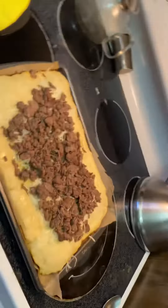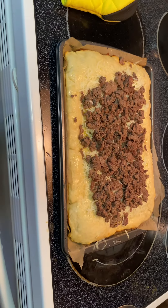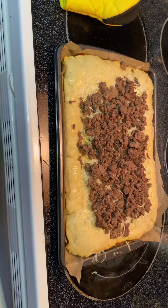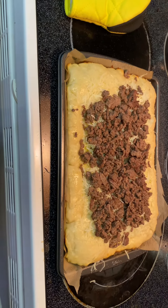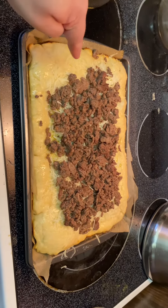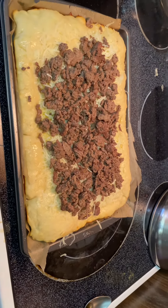And next is step two. I basically put the olive oil over, covered it with cheese, and now I've topped it with ground beef. This section here is just crust — I can't really do much with it.